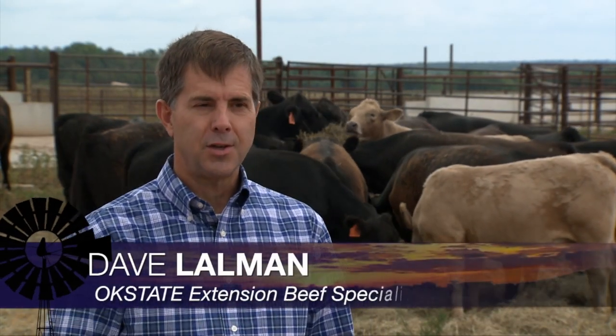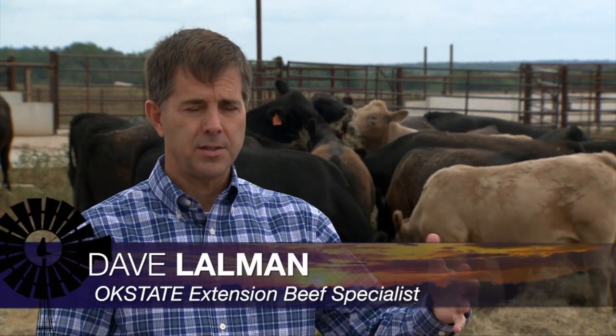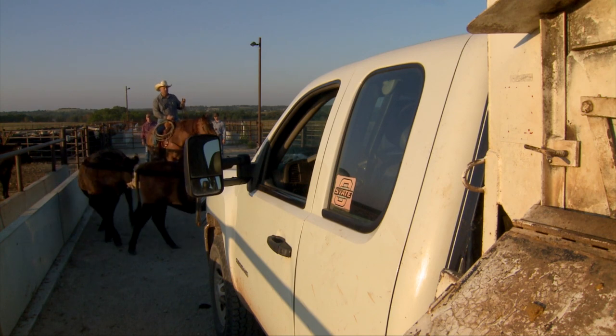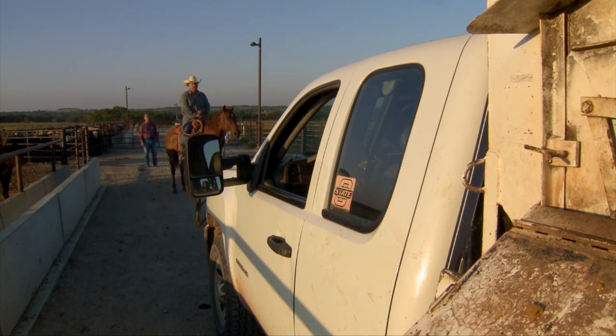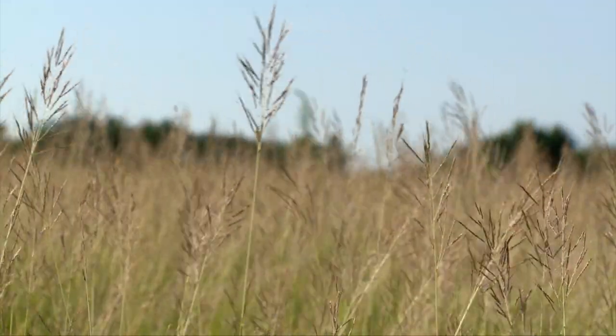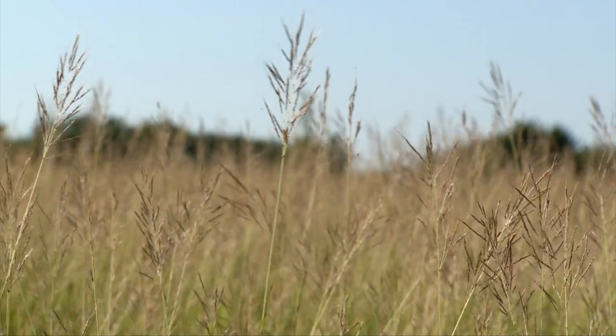We started about 13 days ago and turned a group of about 152 calves out on that pasture that Dr. Rocatelli spoke about. The guys have just pulled the cattle up into the pens — they're actually going to be shipped on a truck tomorrow morning to go to the feed yard. They should be weighing real close to 800 pounds by now; they were weighing 765 or so about two weeks ago.